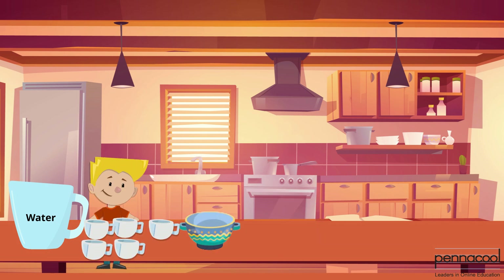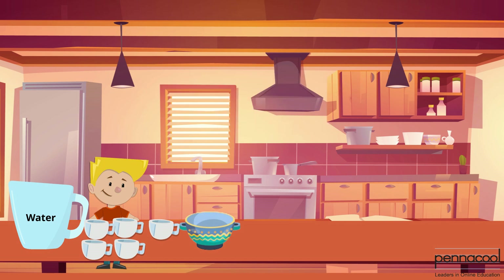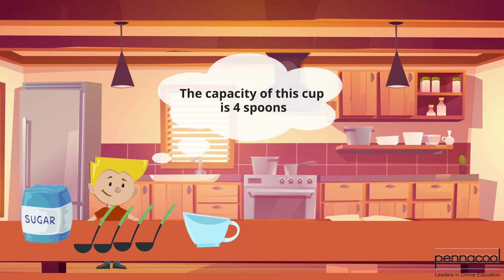He first fills a bowl completely using 5 cups of water. This means that we can certainly say that the capacity of the bowl is exactly 5 cups. He then fills a small cup with 4 spoons of sugar, therefore the capacity of the cup is equal to that of 4 spoons.